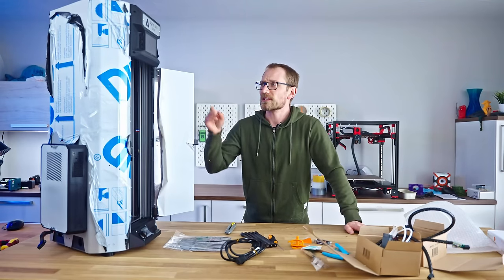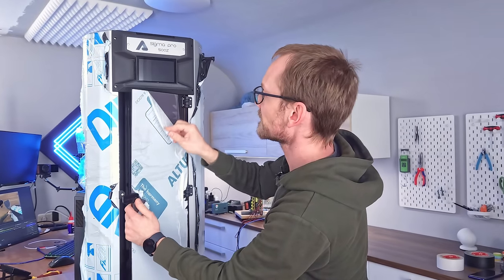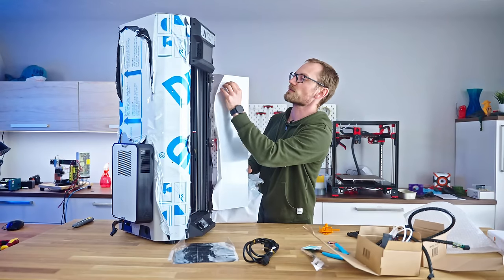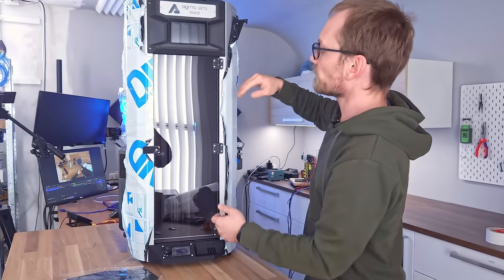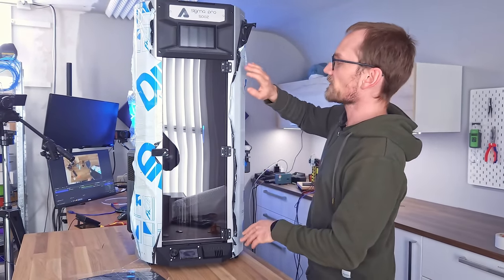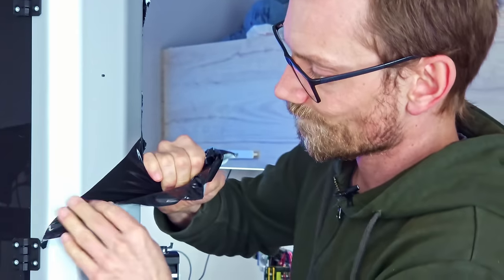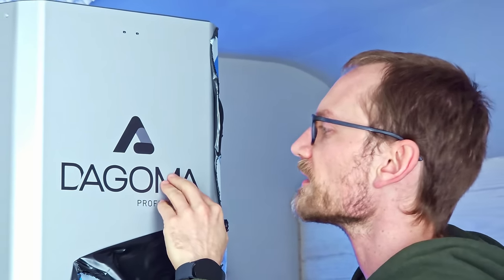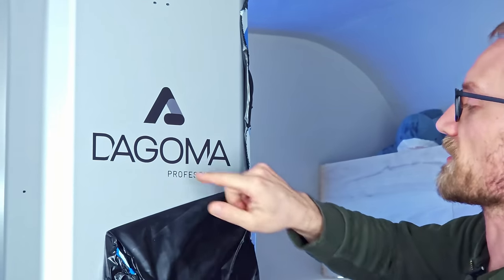We should probably get this out of its wraps — this is sort of bothering me that it's just sitting there like that. That's a smoky gray. These are all partially pre-peeled where they attach stuff. There's a silkscreen printing sticker — that's painted on, sort of raised. Looks kind of cool actually.